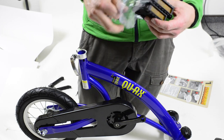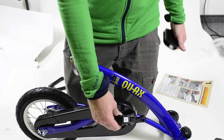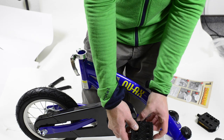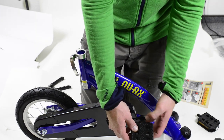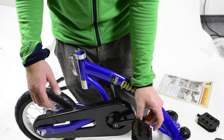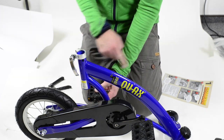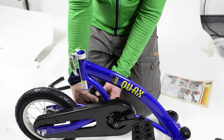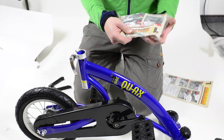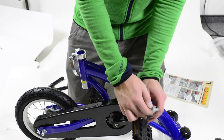Now take the plastic off the pedals. You will see that one is marked with R for right and one with L for left. Take the right one for the right side — the right side is where the chain box is — and tighten it clockwise into the thread of the crank. With your fingers you can feel the thread, and by finding it with your fingers first you make sure you won't damage it. Then do the same for the left side: put it into the left crank and tighten it counter-clockwise, in the direction the balance bike will drive. In the back with the assembly instructions you will also find a 15mm wrench to help tighten the pedals.